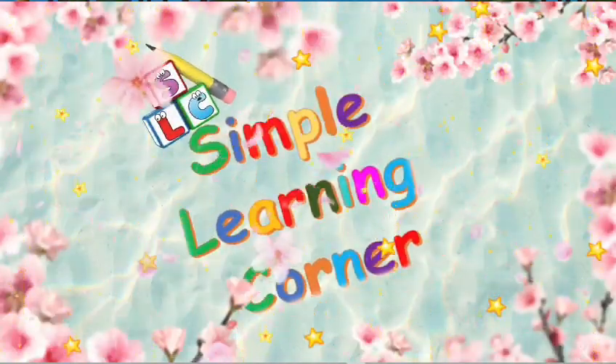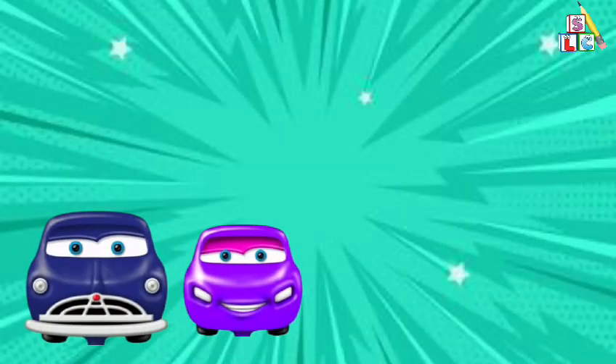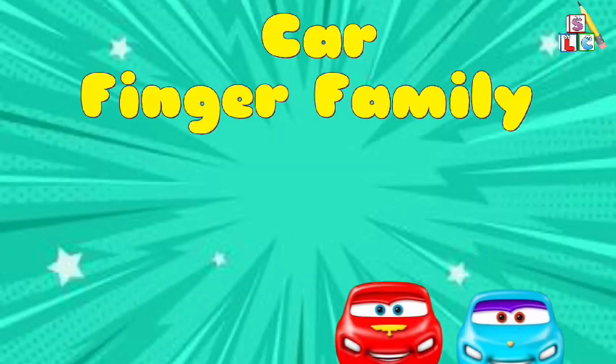Simple Learning Corner: Car Finger Family.